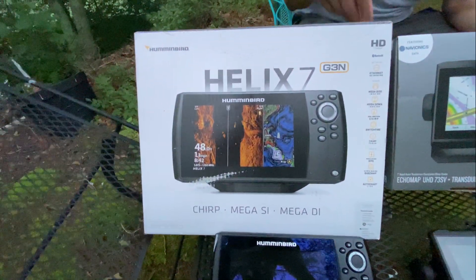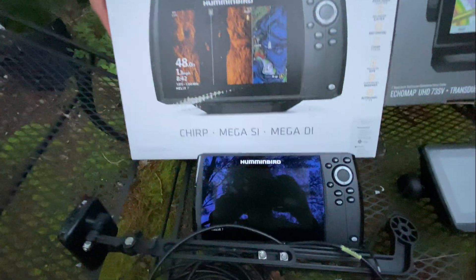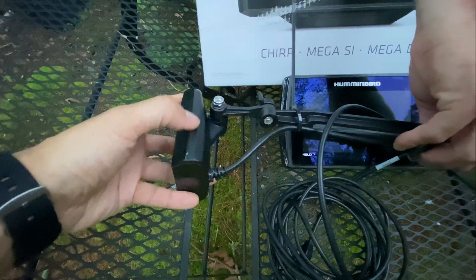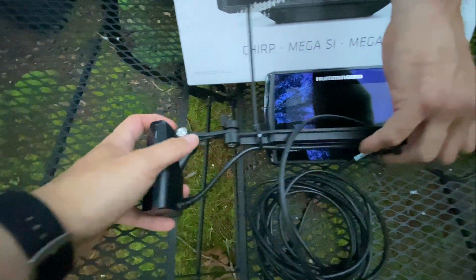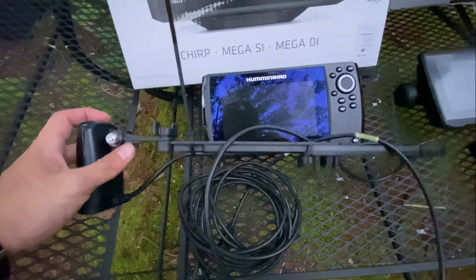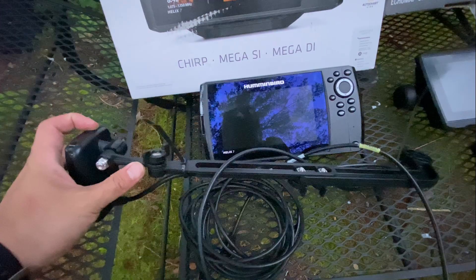Let's see the Helix 7. The box is pretty big. And the main unit — we have the transducer here. It should be noted that there's only the transducer and the wire coming from inside the box. But the transducer mount, you have to purchase it separately.